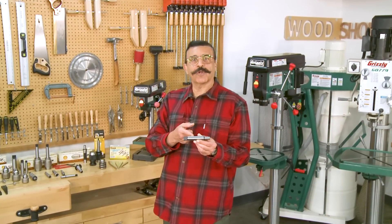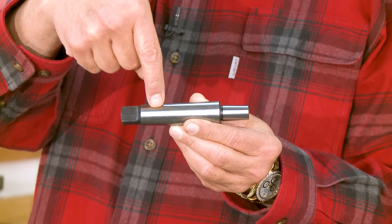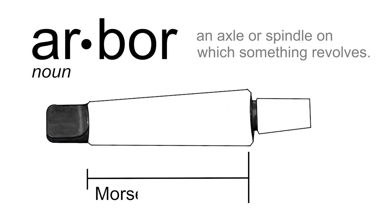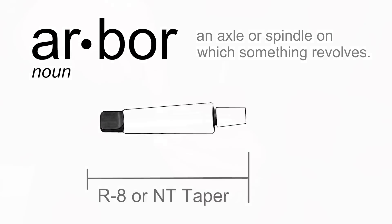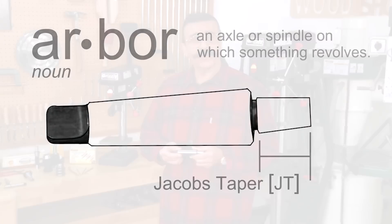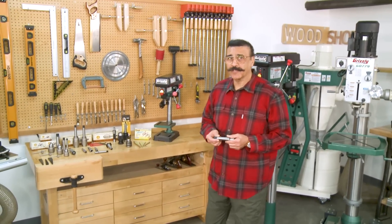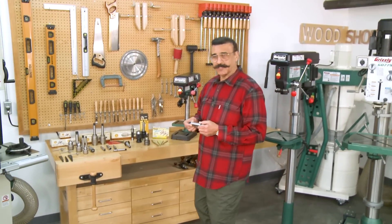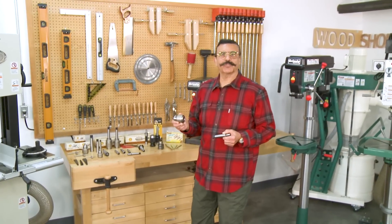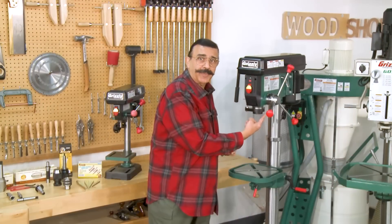The long part of the arbor is always the Morse taper, R8, or the Morse industrial N-T taper. The stubby part is always the Jacobs taper. Whether you're replacing an old worn-out chuck in your existing drill press or upgrading to a good quality chuck like this Jacobs chuck, this guide will help you select the right combination for your machine.